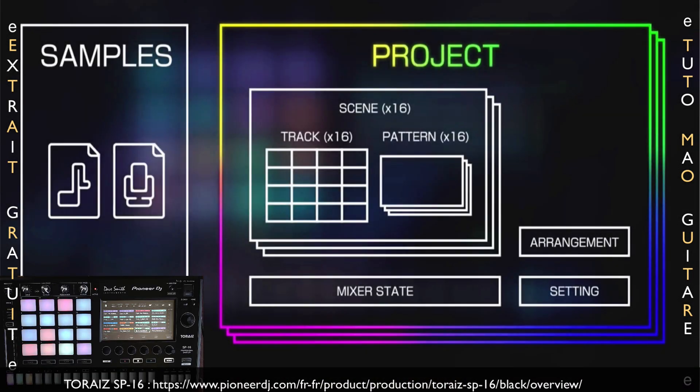Faisons une présentation de la structure du projet du SP16. Le projet rassemble tout ce que l'on peut créer soi-même. Chaque projet peut contenir 16 scènes, 16 tracks, 16 pistes et 16 patterns, ainsi qu'une section d'arrangement, une section de mixeur et les settings. Vous pourrez créer autant de projets que vous le souhaitez dans la limite des 5 gigas de mémoire flash que propose le SP16. Les scènes pourront contenir les 16 patterns ainsi que les 16 tracks.